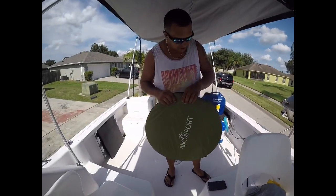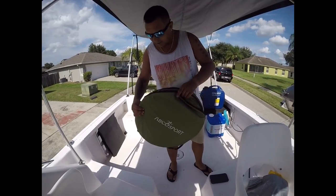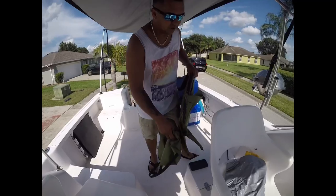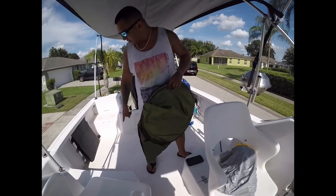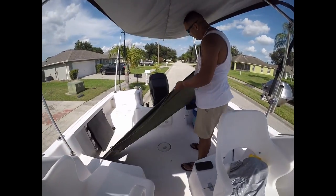For the shower, I got this over on Amazon. It's a changing tent. The reason why I got it is it has no floor — since the boat floor drains overboard, I didn't really need the floor. This just opens up like so, and you have some privacy.